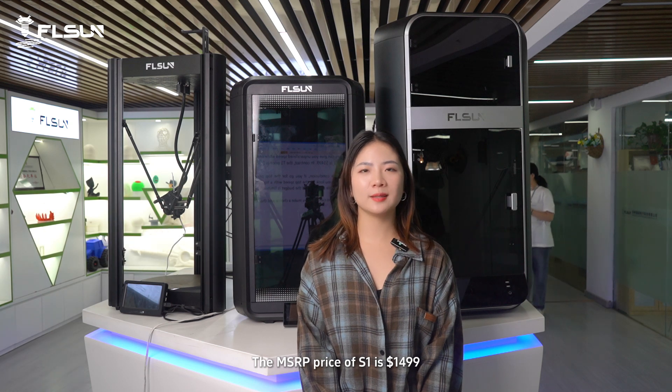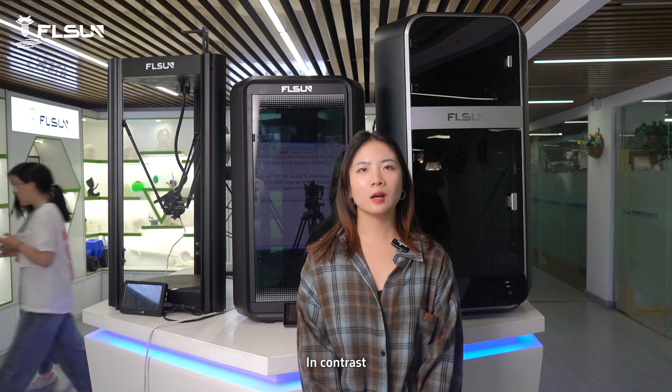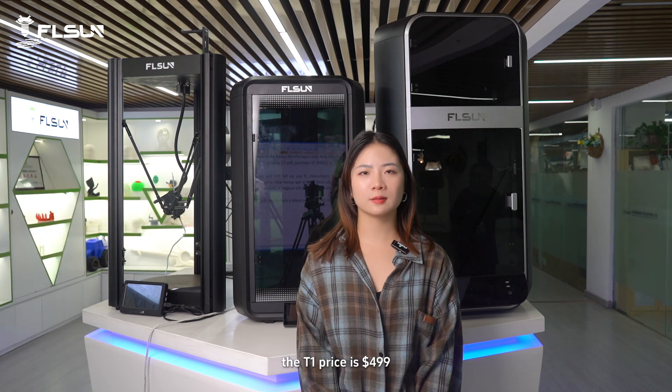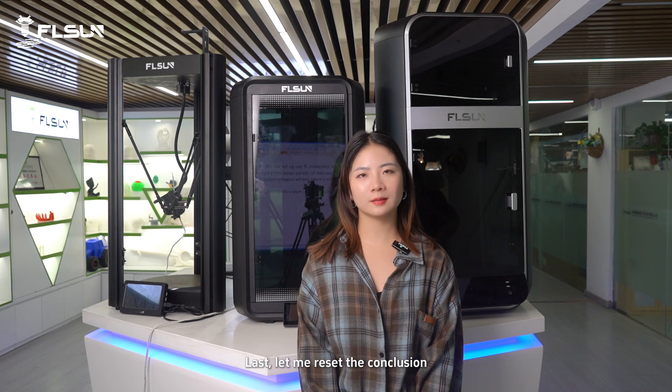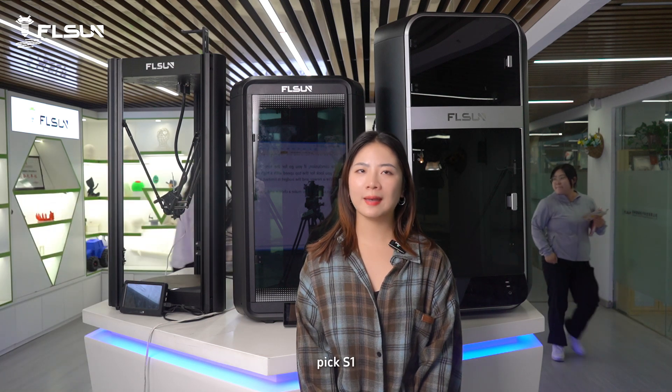The MSRP price of S1 is $1,499. In contrast, the T1 price is $599, and V4 is $459. If you go for the top printer and upgraded user experience, pick S1.